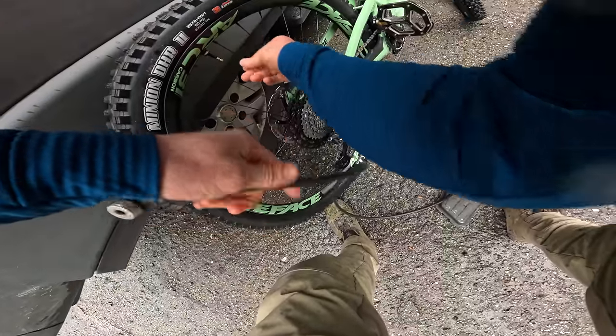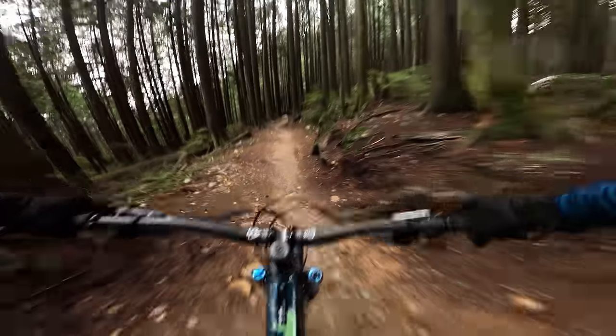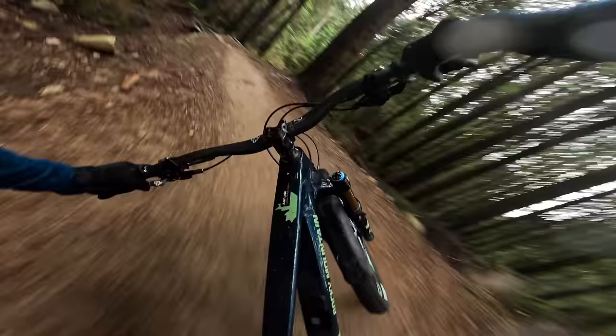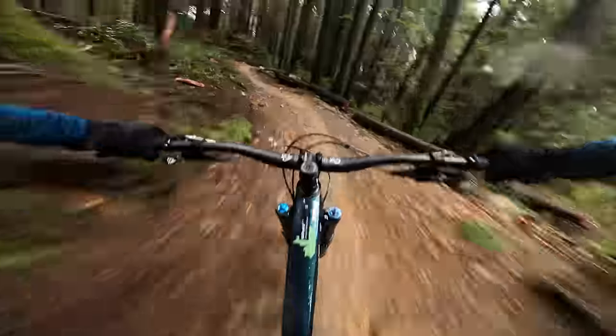Only a few minutes from Rocky Mountain Bikes' R&D Center is the famous Vancouver North Shore, which is home to a plethora of challenging trails. Starting out on some flow trail to warm up to this bike, brakes not bedded in yet — but this thing is much more nimble than I was worried it would have grown to.